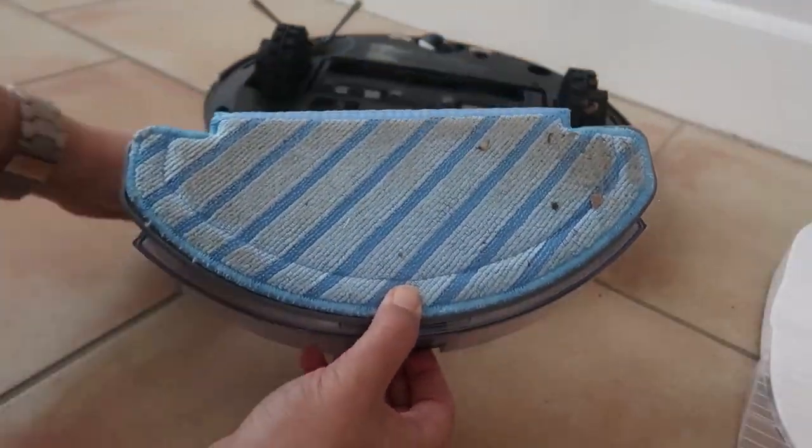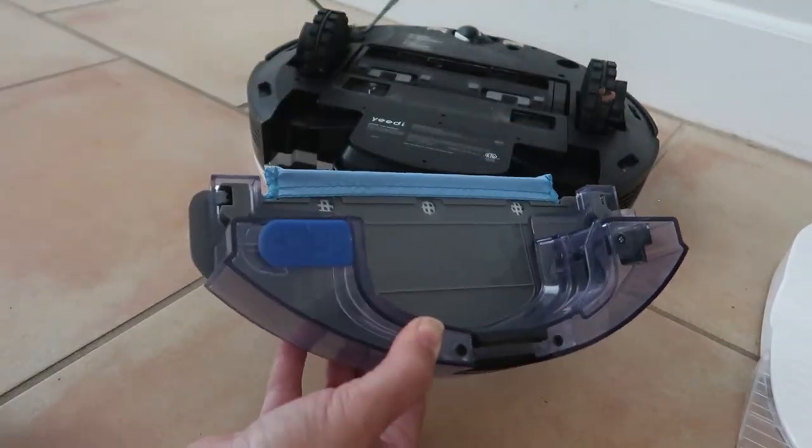The Yidi Vac also has the ability to mop — the iRobot does not. All you have to do is take out the little tray in front, fill it with water, and attach it back on. You can even add some cleaning solution if you want, but water alone works. While in mopping mode, it will avoid your carpets and rugs, which is an awesome feature. The Yidi Vac also has smart mapping technology — let it run the first time with all doors open, it'll learn the whole layout of your house and know where it's already cleaned and where it still needs to go. You can also have it avoid certain rooms or parts of your house.